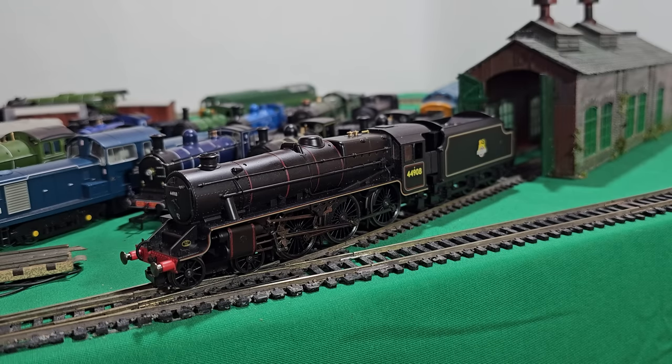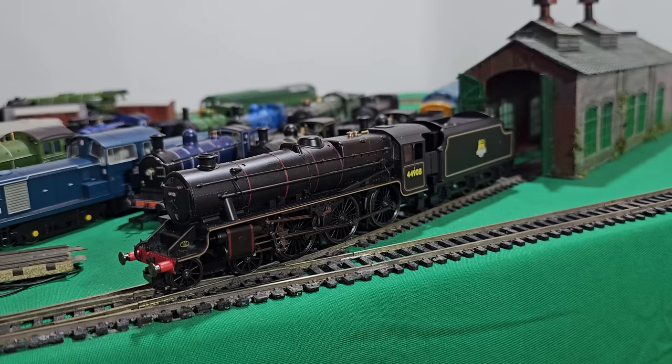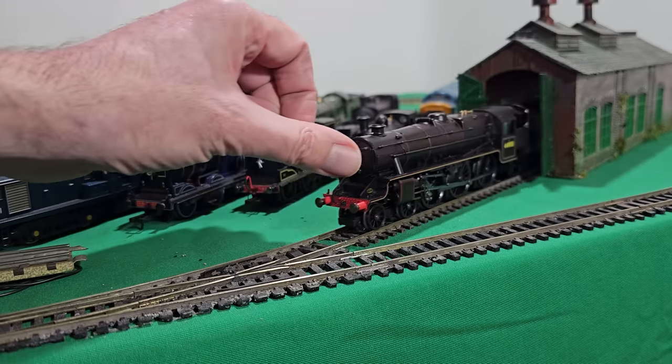Let's turn on the power and see what happens. Not very much — nothing at all. So, non-runner. We'll get to the bench and we'll have some fun with it.